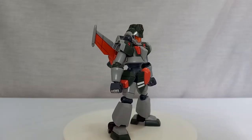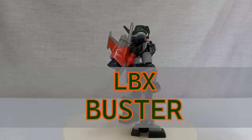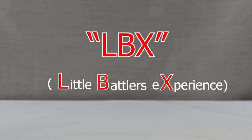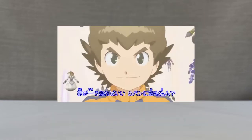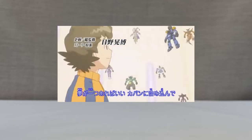Hi everyone, today I'm going to review the LBX Buster. LBX stands for Little Battler Experience, also known as Danball Senki, a game produced by Level 5. It was released in June 2011 as a role-playing game, and the first anime series arrived in March 2011 too.